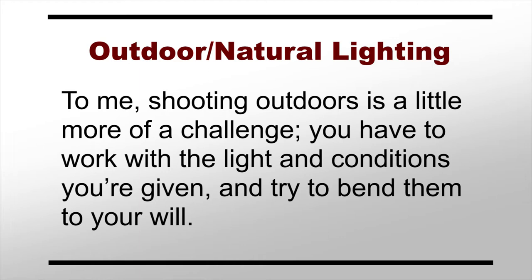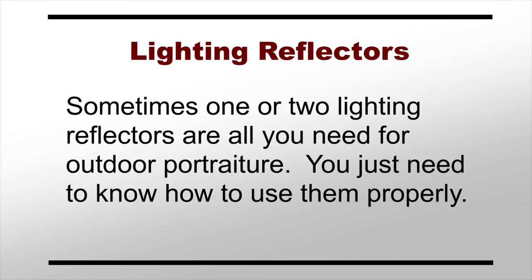You've got to work with the light and conditions that you're given and try to bend them to your will. You can always bring a flash or two along to add some extra light or overpower the sun, but sometimes a couple of simple lighting reflectors are all you really need. The trick, of course, is knowing how to use them.